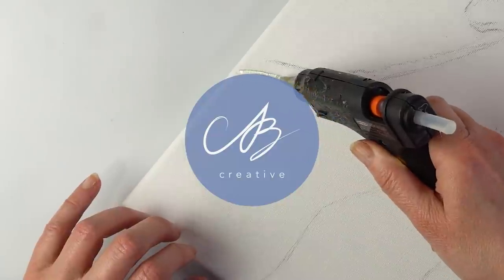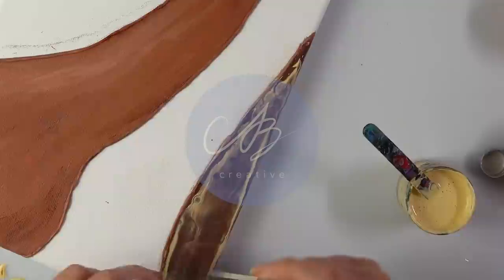Hello everyone! Today I'll be showing you how to paint a beautiful giraffe that looks intricate and advanced but is surprisingly easy to make. Let me show you how.